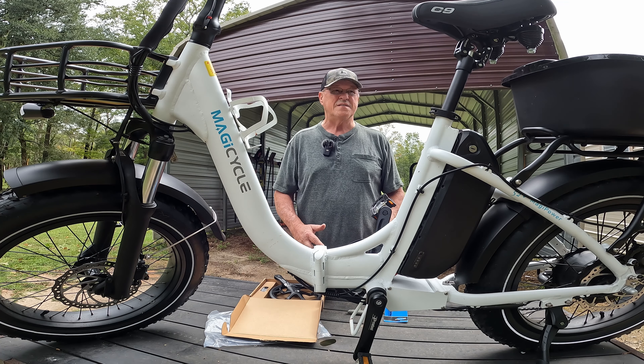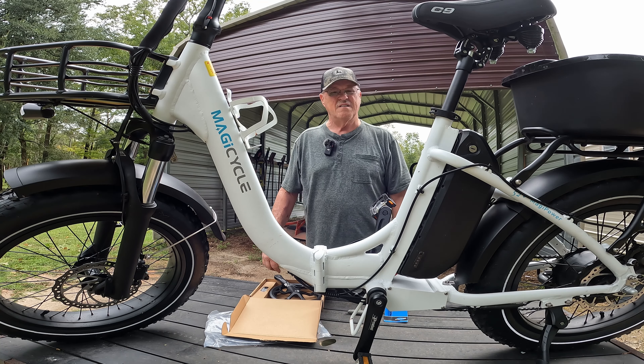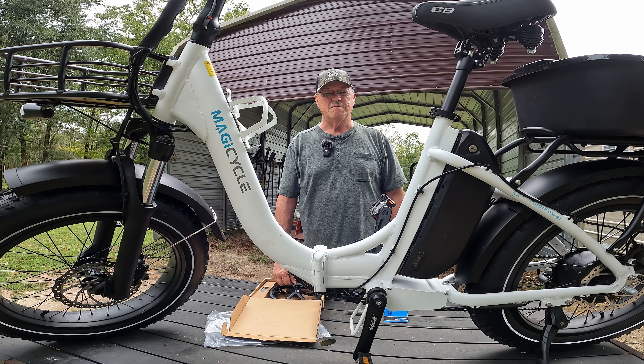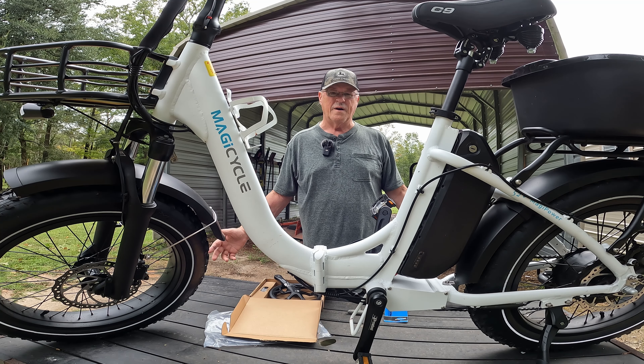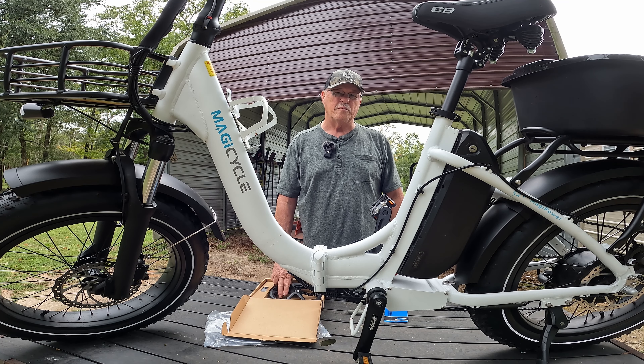We didn't get any damage at all, but yet the power went out. Something happened at one of the substations — they said 4,000-some-odd people were out of power. I guess we just have to be patient.